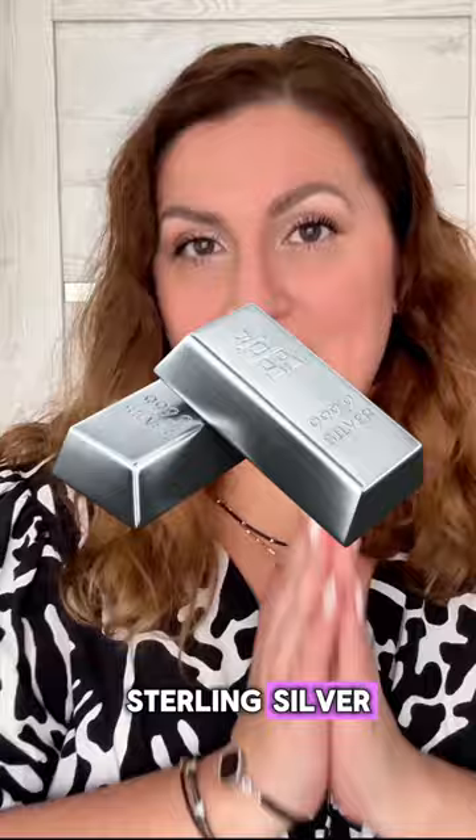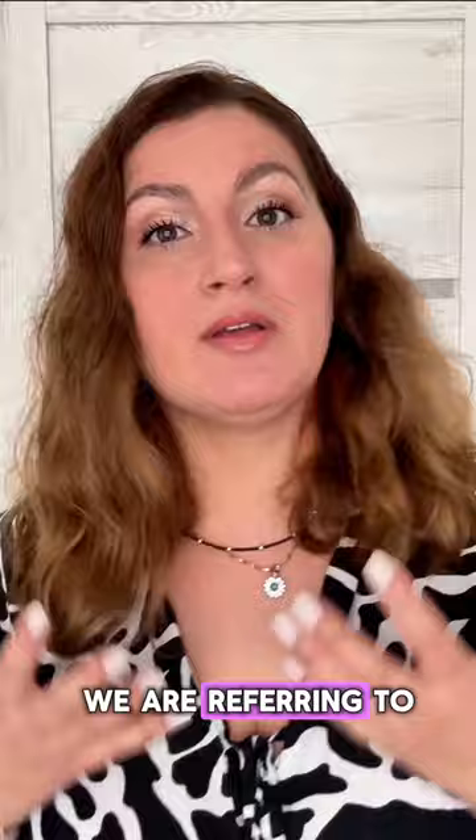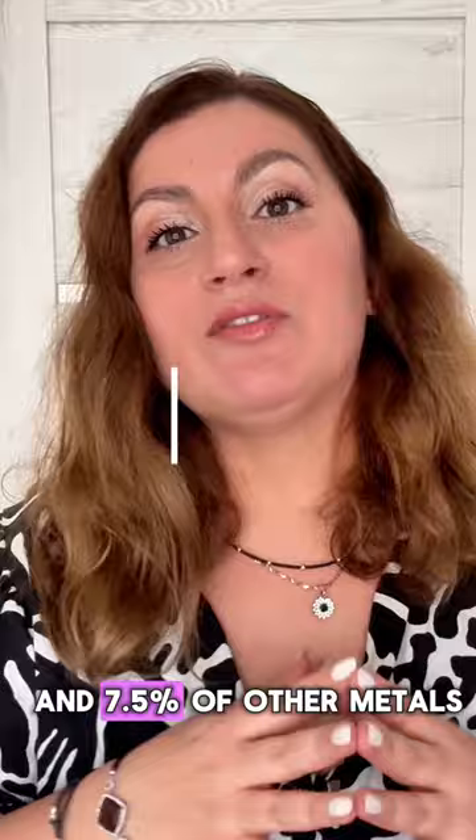When we are talking about the 925 sterling silver, we are referring to an alloy made up of 92.5% pure silver and 7.5% of other metals, usually copper.